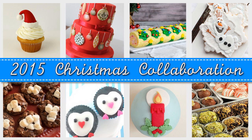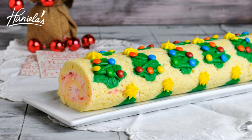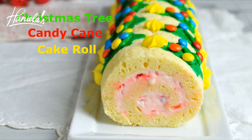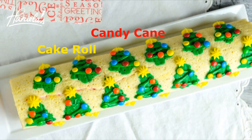And I'm going to show you how to make this Christmas cake roll. I received quite a few requests for a Christmas-inspired cake roll, so I made a Christmas tree candy cane cake roll. Let's get started.